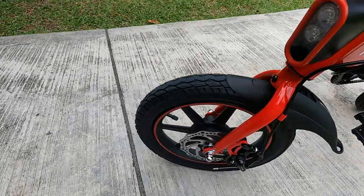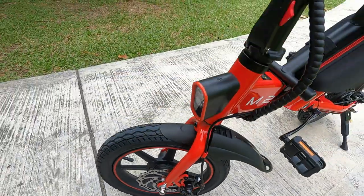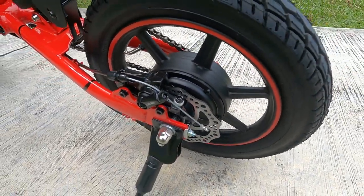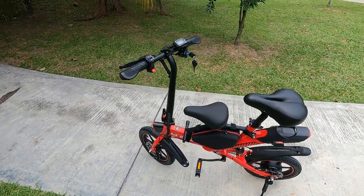Let's look at the brakes. It has front and rear mechanical disc brakes using cables on the pads. You can see right here — the brakes are more than sufficient. For that speed, these disc brakes are more than adequate.